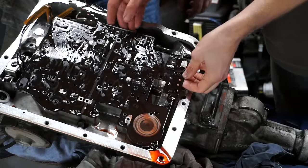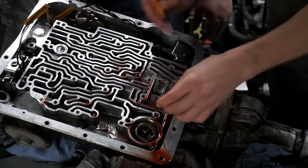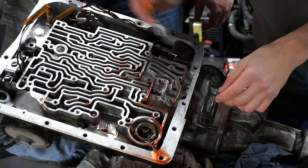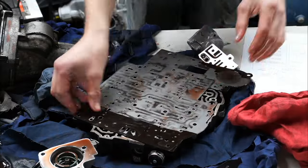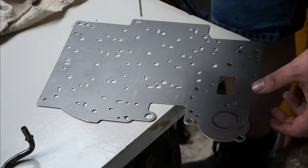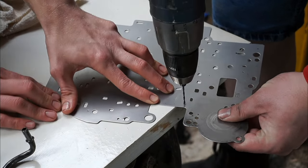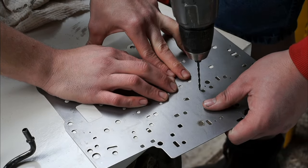Now remove the separator plate, also watching out for more check balls and springs from the accumulator. Let's find all these check balls — one, two, three, four. Peel off the old gasket and give the separator plate a really good clean. Now follow the instructions for which three holes you need to drill out: two holes are one-eighth of an inch, while the last one is three thirty-seconds of an inch.